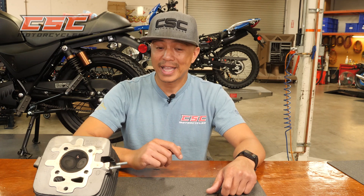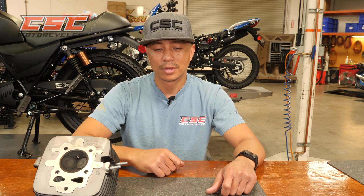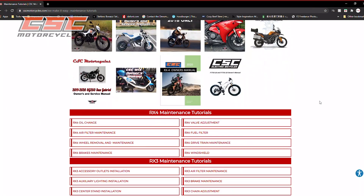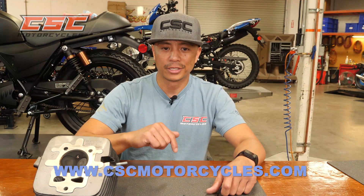Removal of the fuel tank is not necessary but will make access to the valves easier, especially if this is your first time. The valve adjustment is also covered in our online tutorial section at cscmotorcycles.com. Check the link in the description.